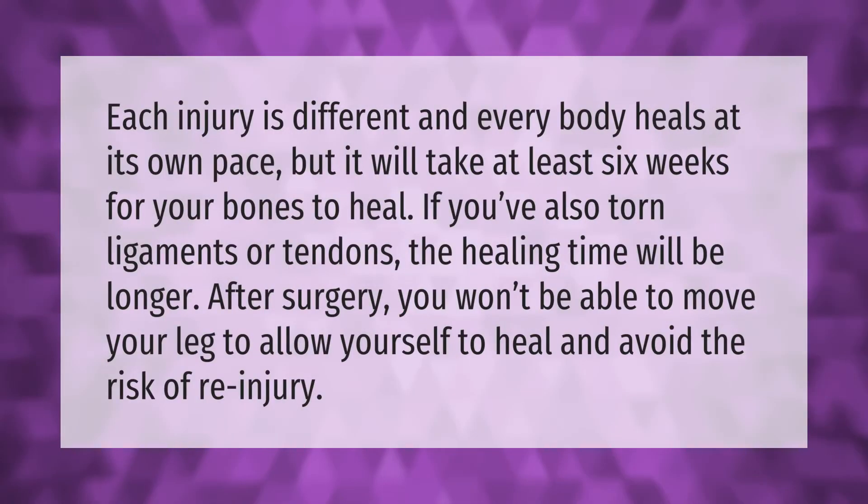Each injury is different and every body heals at its own pace, but it will take at least six weeks for your bones to heal. If you've also torn ligaments or tendons, the healing time will be longer. After surgery, you won't be able to move your leg, to allow yourself to heal and avoid the risk of re-injury.